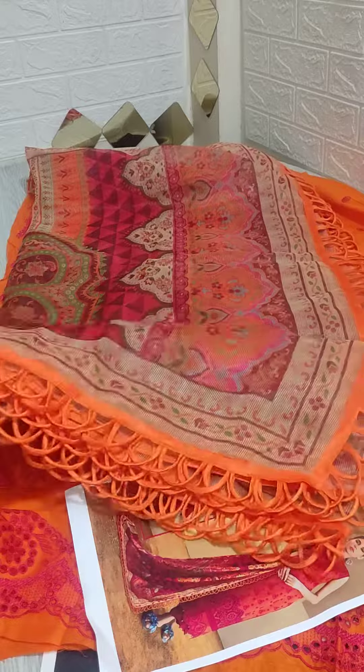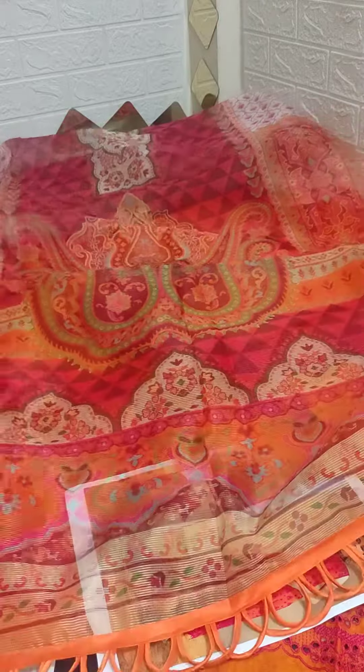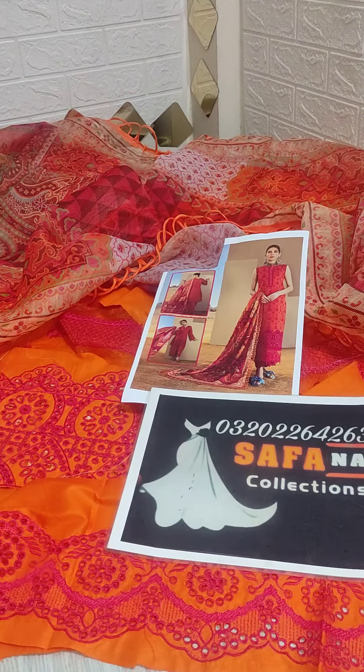This is also a beautiful brush. You will see it at the end — see that embroidery. This is a very beautiful brush with four-sided attached lace. Check the color combination — how beautiful it is; very nice and soft fabric with four-sided lace attached. You can see the neatness; it's very beautiful. Okay, thank you so much. You will be able to confirm on my WhatsApp with complete details.